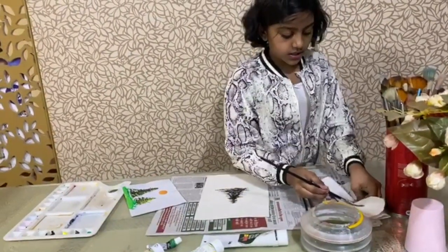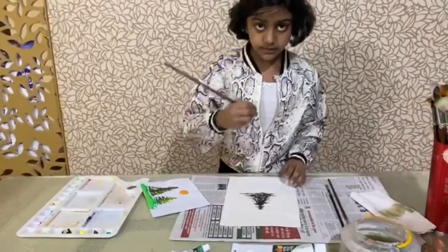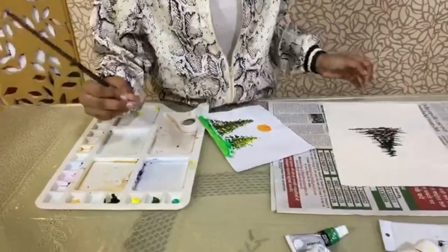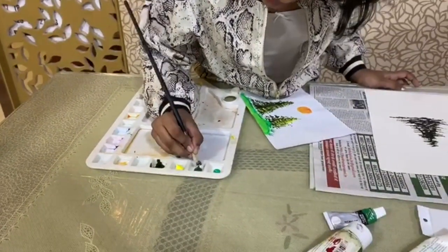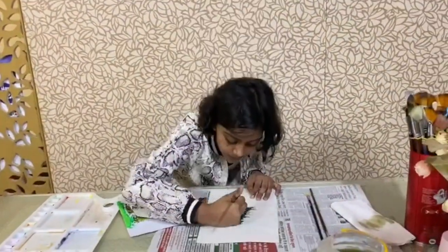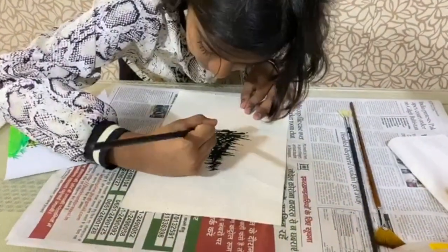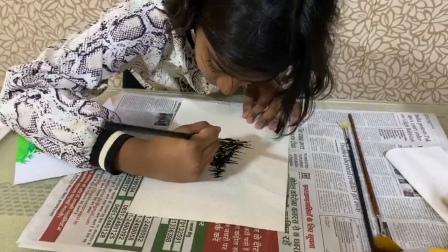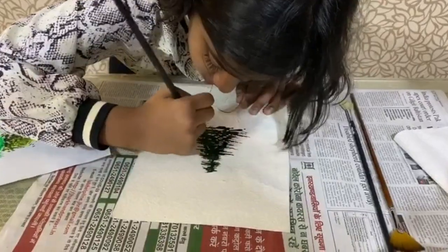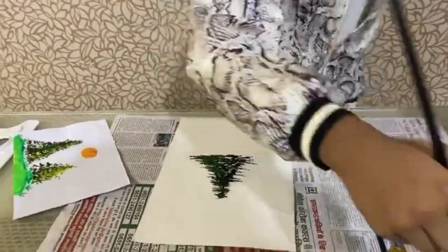Dry your brush, then dip it in the medium green. The medium green I had was sap green, so I'm going to dip it there — only the tip. You have to cover only half of the tree, not the full tree like you did with the dark green, and you can also leave some white spaces. Then wash your brush again.